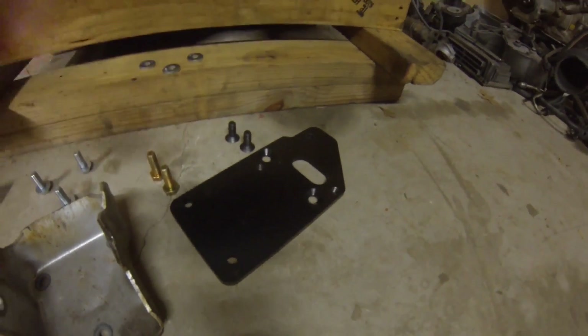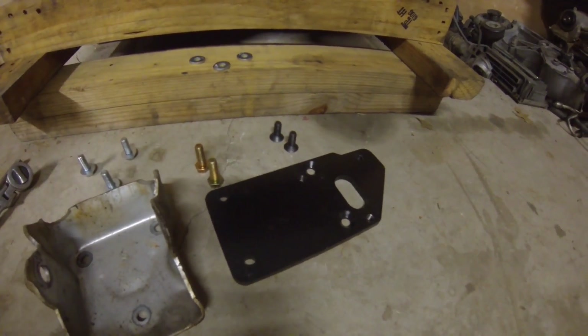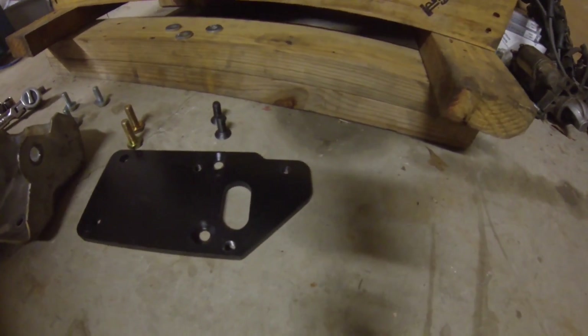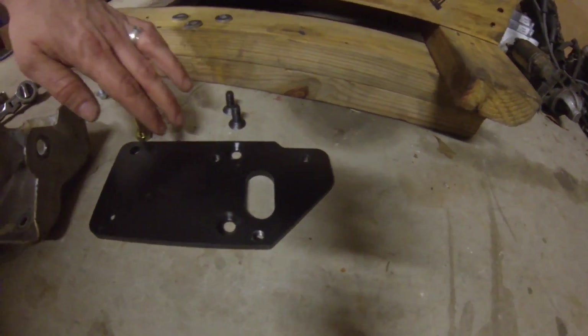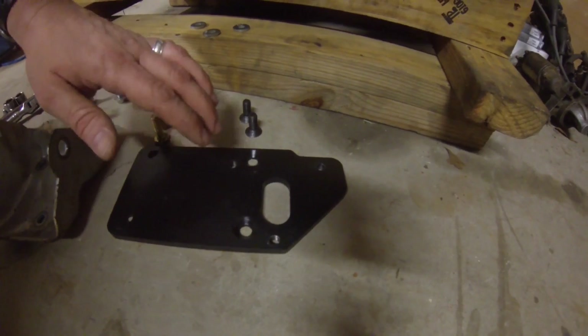These are the one-inch setback plates. These plates are perfect for GM swaps — they'll put your engine and transmission in a position where you're able to reuse your stock driveshaft, putting it perfectly back to where it was as if you had an old small block Chevy in there.